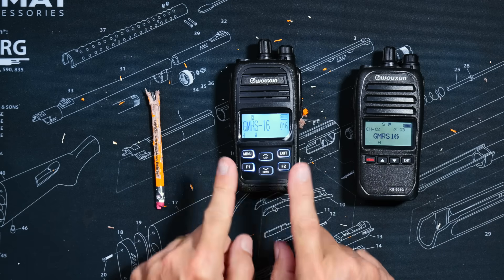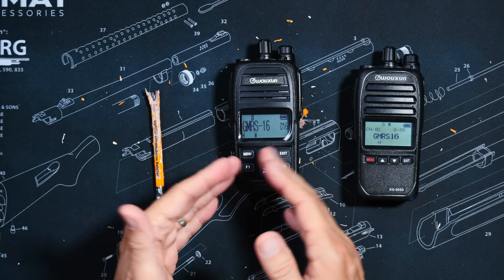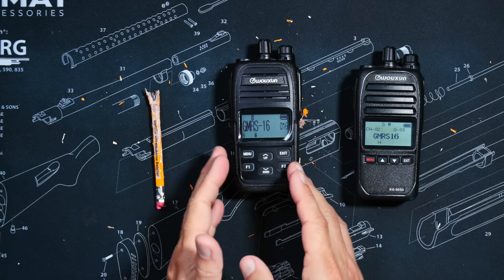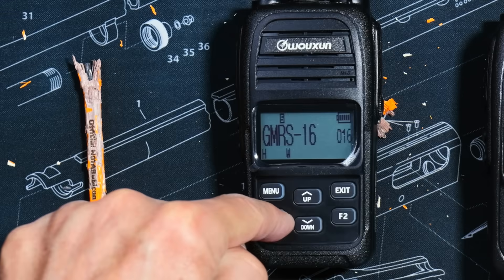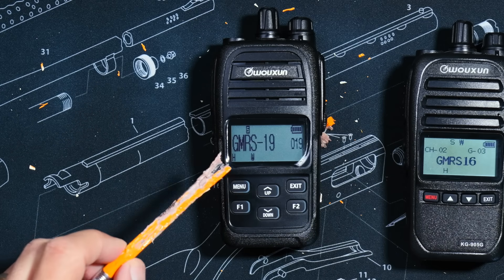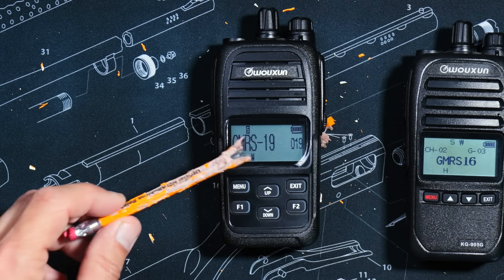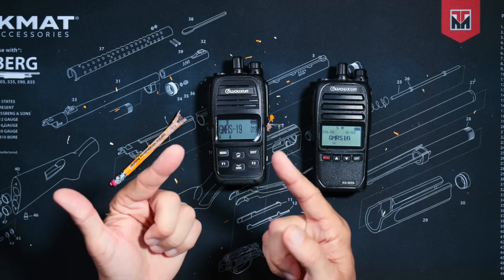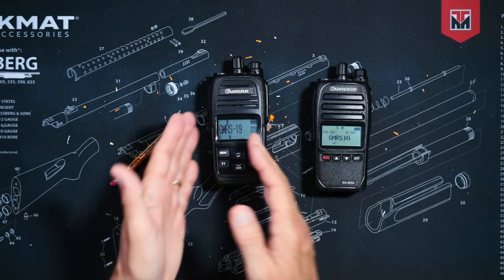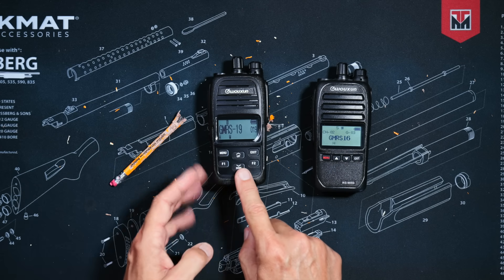The new Plus version also allows you to set a favorite channel so you can quickly jump to it with one click of a button. By default it jumps to the official GMRS travel or road channel, channel 19. However, you can set whatever channel you want — for example, the official off-roading channel, 16.